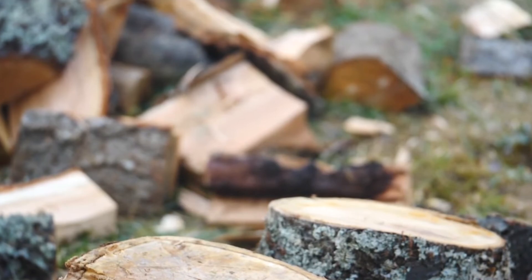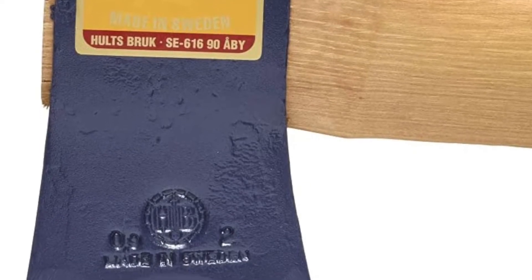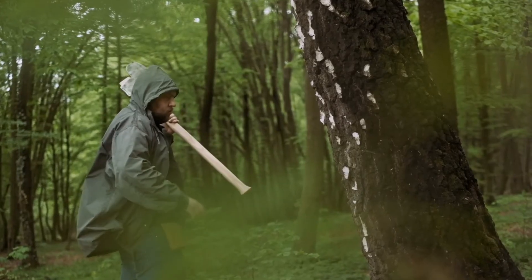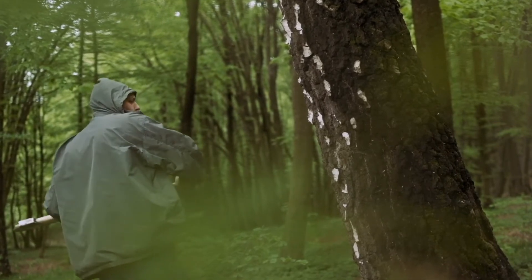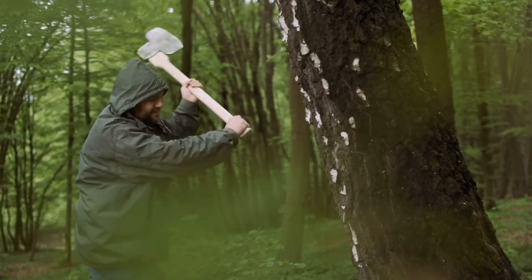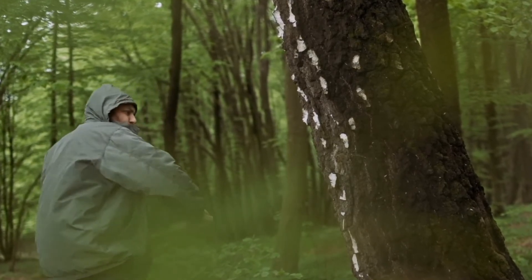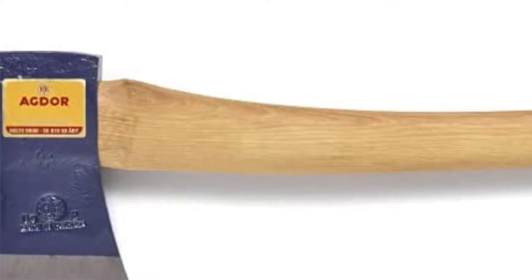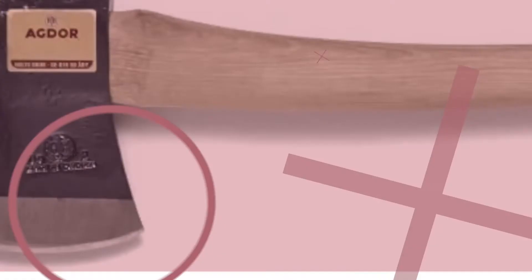Its maker designed this model for comfort and ease of use, so anyone familiar with axes can use it without much practice or training. It is important when using axes or knives with handles made from wood or other organic materials not to allow water near them, as the material might warp over time. If left in contact with moisture, these handles can expand and become somewhat brittle, which has a negative effect on their lifespan.